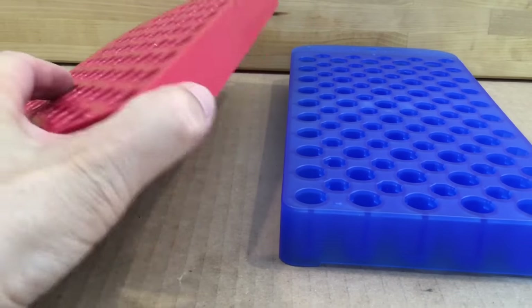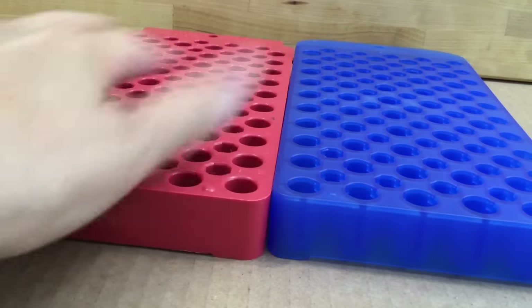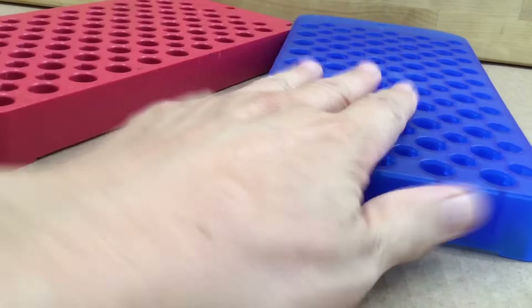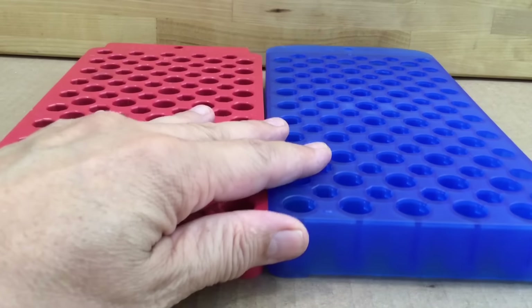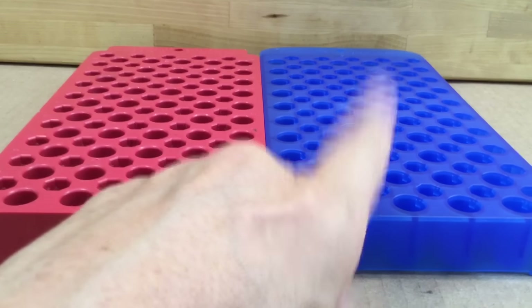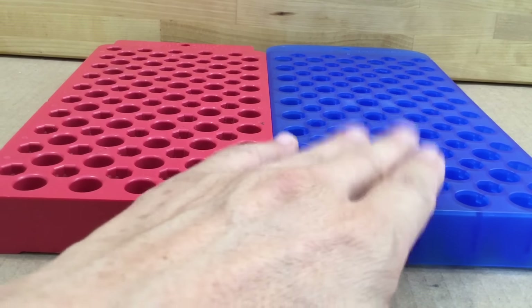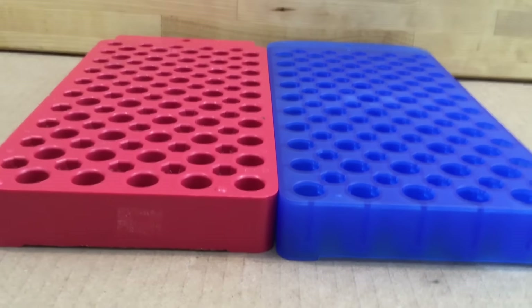So overall I would rate both of these as excellent loading trays — very versatile and useful. If you can get either one on sale, that would be even better. I look for the Frankfurt Arsenal to come down even below $6.19 per unit at some point, and that's a good time to go ahead and buy some of those. Bye for now.